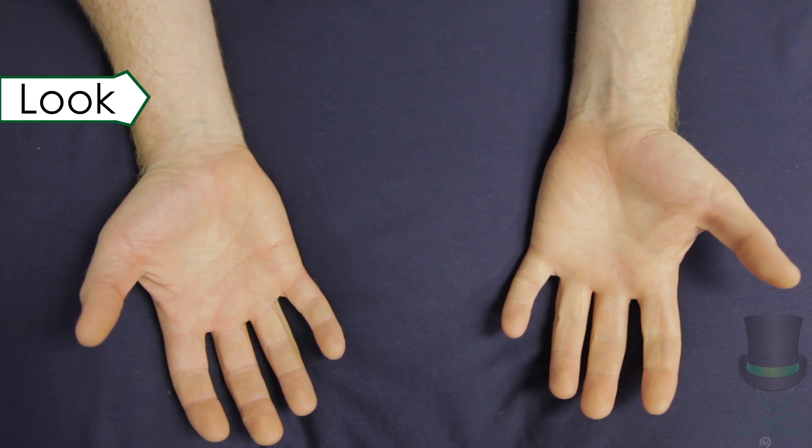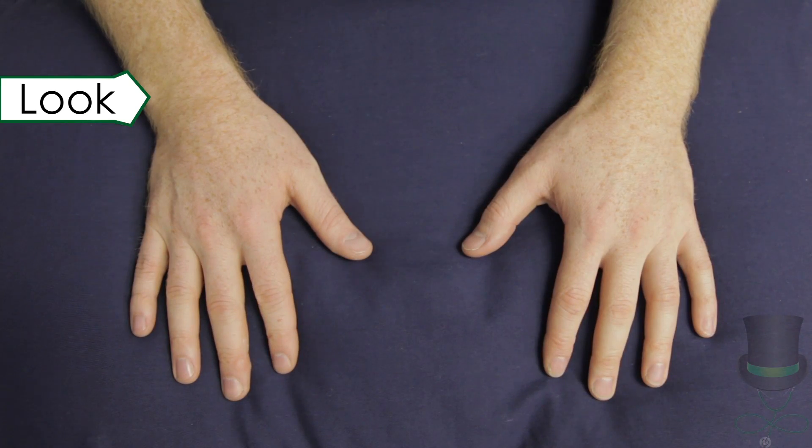Start by looking at the skin of the dorsum of the hands using the mnemonic EARS. Then look at the palms. Next, look at the joints for swelling and deformities. There are several joint deformities that may be seen in rheumatological disease — be able to recognise these.